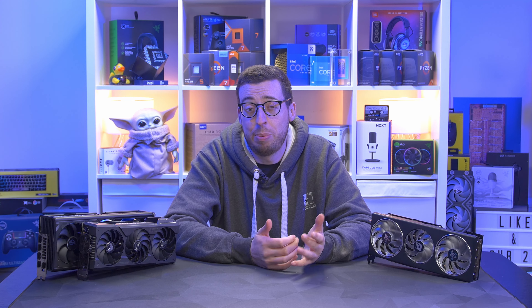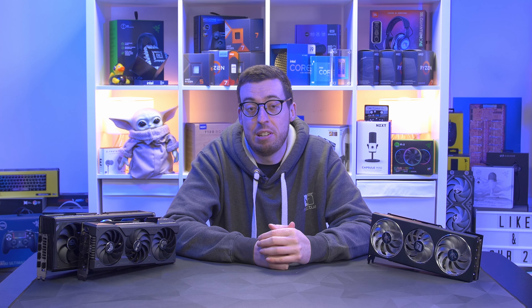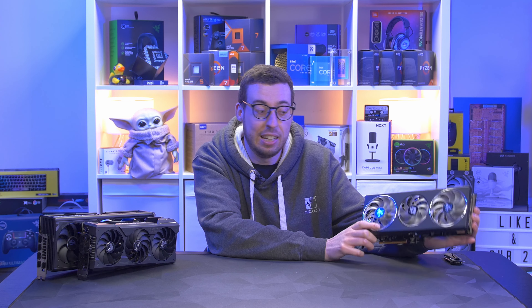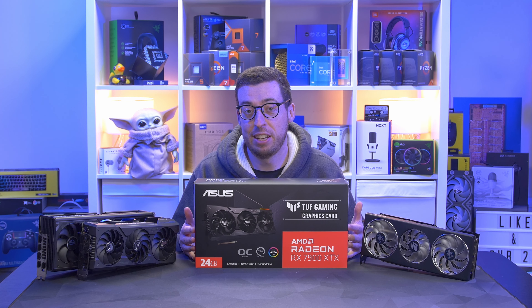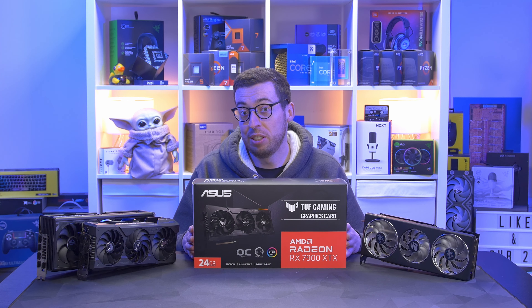Last week we saw the launch of the NVIDIA 4080 Super — mixed reviews from that card. We did see a price drop of £200, which is obviously good, but that now puts it in the bracket of AMD's 7900 XTX, and I haven't actually covered one of those yet. The highest I've got is the 7800 XT, but a big thank you to Scan for sending out this monster — the Tough Edition 7900 XTX. I'm looking forward to checking this out, and then we can potentially get the Super back to do a little bit of a shootout.